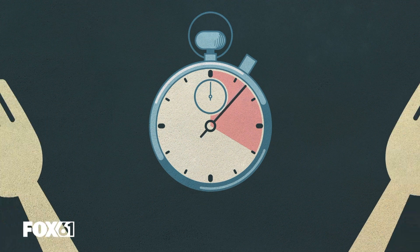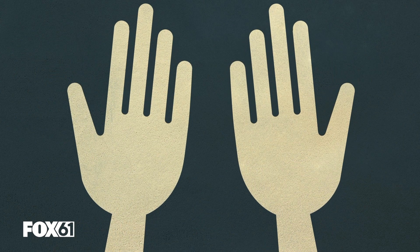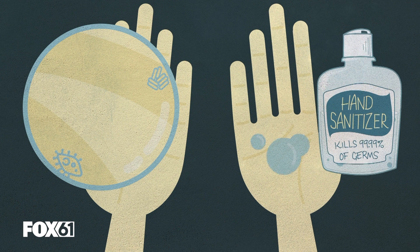So why 20 seconds? Look at your hands — seriously, look at your hands. Do you see all those lines? Viruses love to get in there. More soap time means more time to clean inside those cracks.